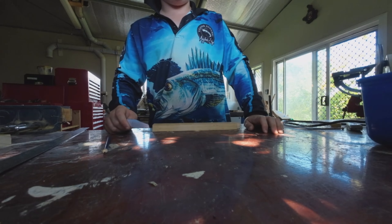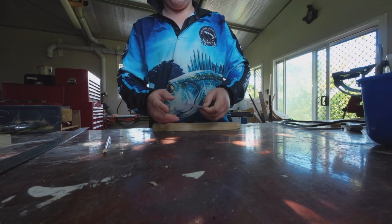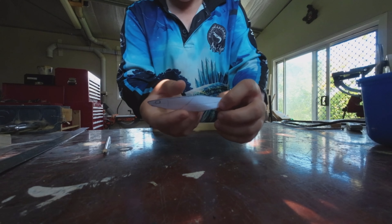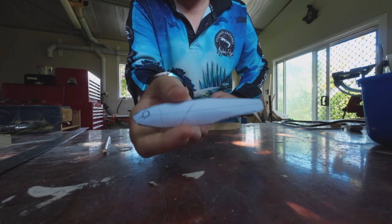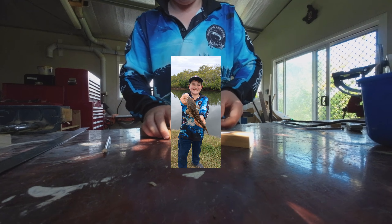Later on this year I'm going to be going on a holiday about five hours north of where I live in Queensland. Where we're going there is going to be barramundi, so I'm going to be making this little jerk bait. It's a hundred millimeters and I'm going to be seeing if I can catch some barramundi, mangrove jack, flathead, whatever eats it.